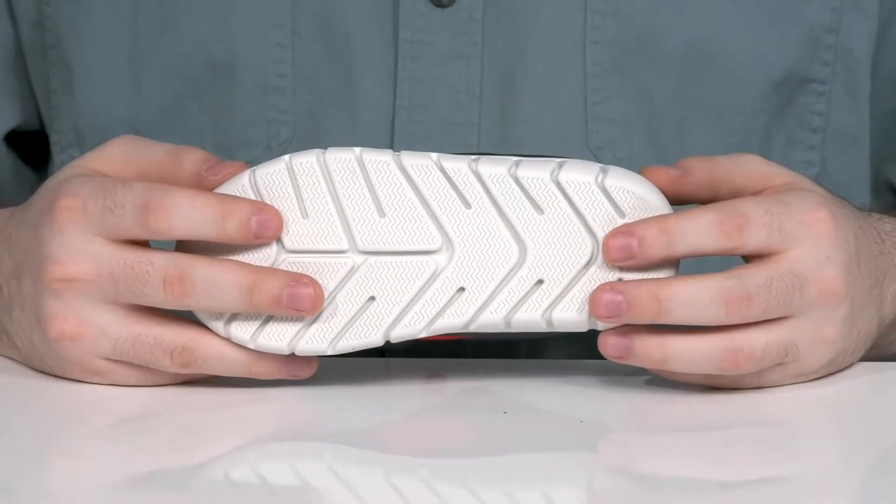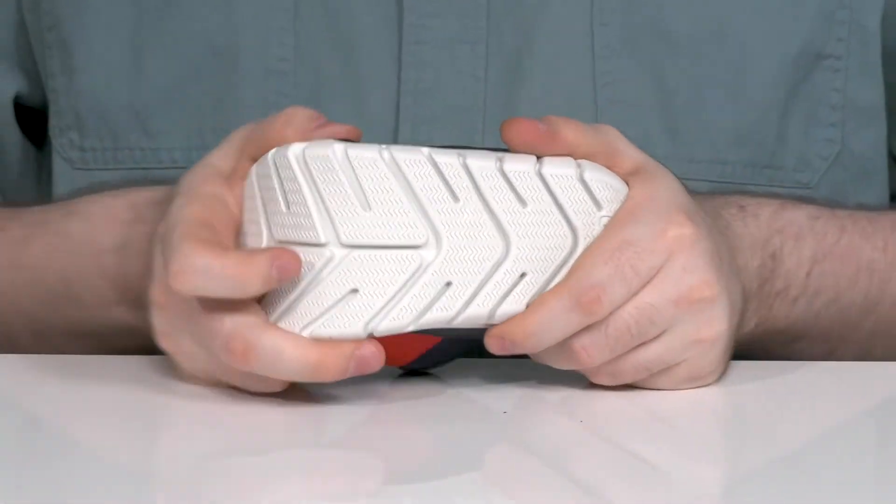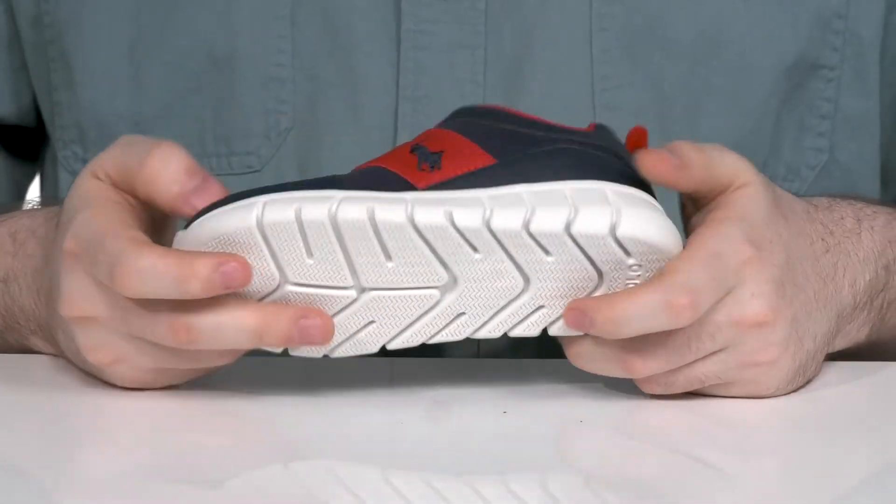The foam footbed in the bottom is also pretty comfortable, and it sits on top of a grippy synthetic outsole that has plenty of flex points to keep these supportive and dynamic.